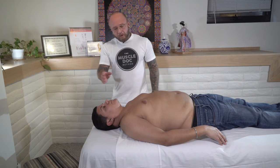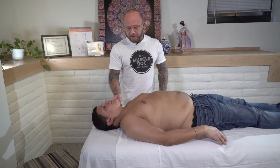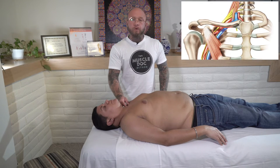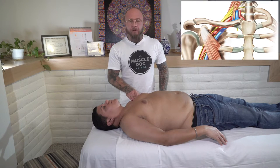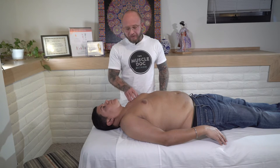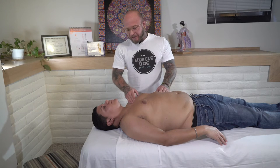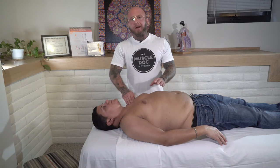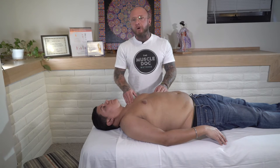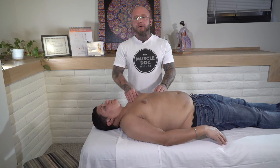With Thoracic Outlet Syndrome, the two most common areas of nerve entrapment are up here where the brachial plexus goes underneath the clavicle, and then the second location is within the pec minor. My model here has had trauma to this area. When palpating the tissue it feels very hard and congested — it doesn't give any type of give when pressing on it. So what we want to do is break this fascial tissue up, allow this nerve to move more freely, and allow this shoulder joint to have more freedom of motion.